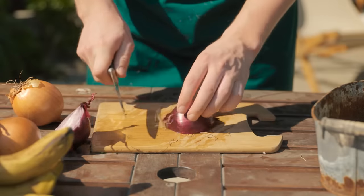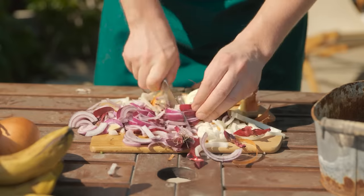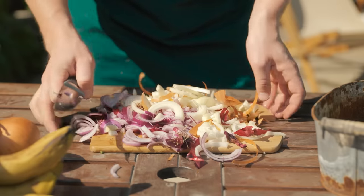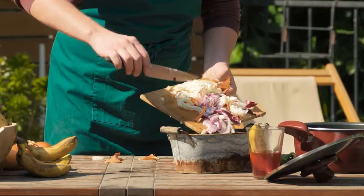Finely chop and dice the onions. Don't touch your eyes at this part. Scrape them into the same holding container — in they all go.